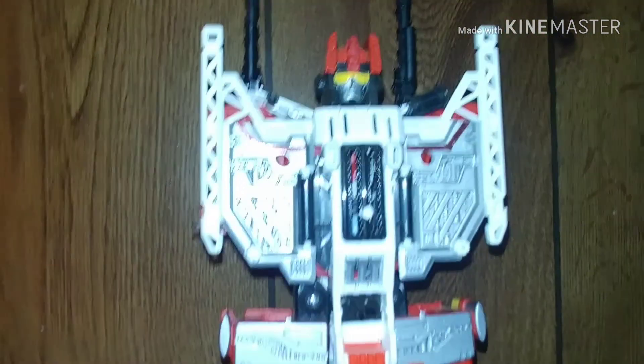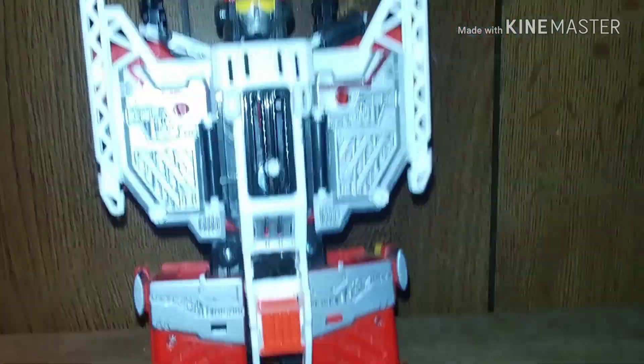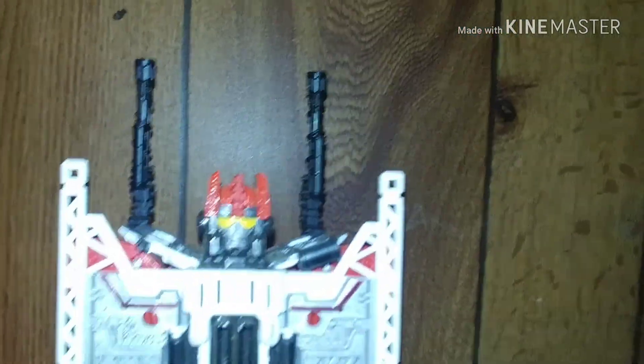Right now, here's Inferno. I got him in Torso Mode, better known as Safeguard.